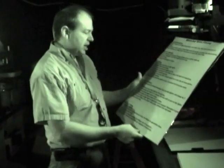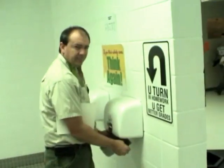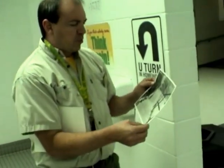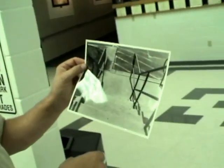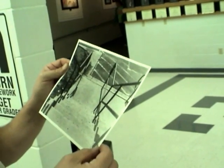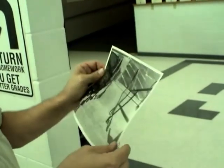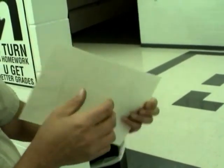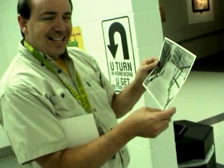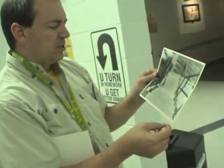Once your print has rinsed for five minutes, take it to the hand dryers and dry it. After drying, make sure there is no dust or specks. If your print looks good, put your name on the back for identification. If you would like it mounted and matted, make sure your photo is matted and framed so we can present it.